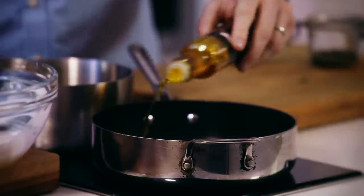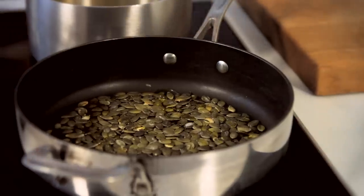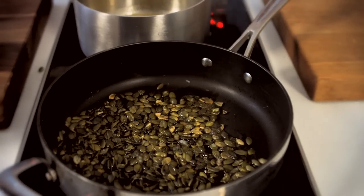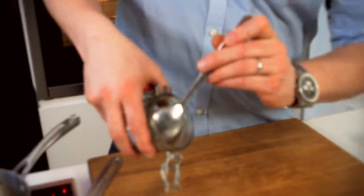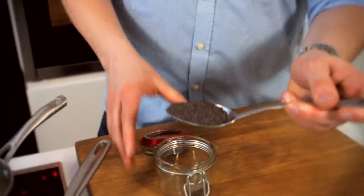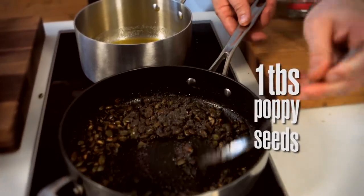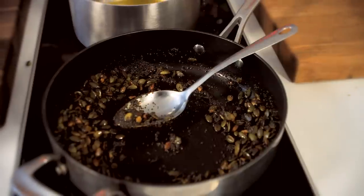We're going to add a touch of rapeseed oil and a little bit of honey, so you get just that little bit of sweetness. You can see the honey straight away — it's melting. Then add in some poppy seeds — a good tablespoon — and just sprinkle those in. Give it a good stir. They're beautiful, nutty, crunchy. Great flavour and texture, a little bit of sweetness, a little bit of saltiness, and a lovely crunch.